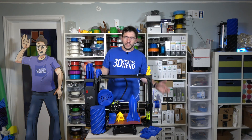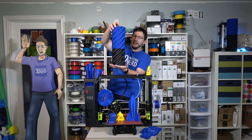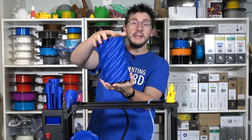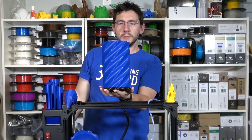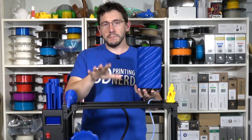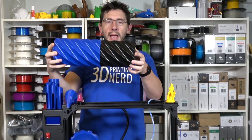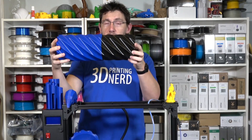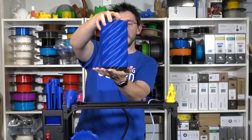The last prints I'll show before my final thoughts are the twisty vases. Devon over at MakeAnything designed these big twisty containers, and they're just fun to play with. I printed both on the LulzBot Taz 6. The blue one is in Polymaker Polylight PLA, the black one is in MatterHackers black PLA, and they work pretty good.